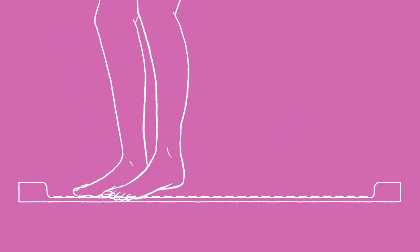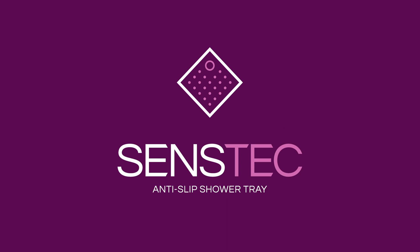Move and groove with confidence. Sensetec anti-slip shower tray.